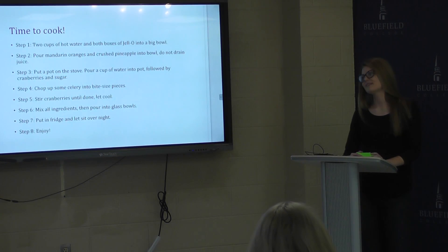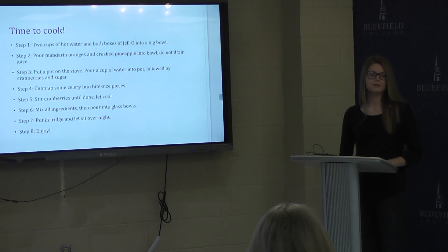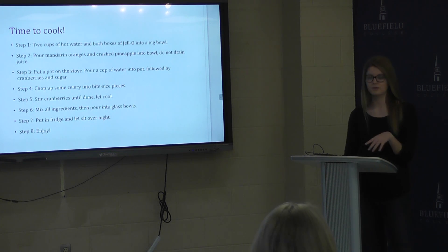Time to cook. Step one: add two cups of hot water in a big bowl to get the jello ready. Pour in the strawberry jello and orange jello.